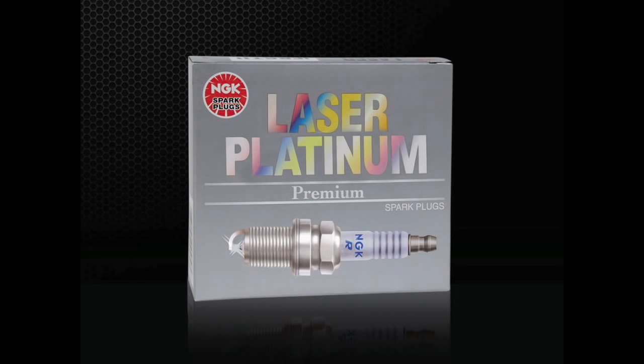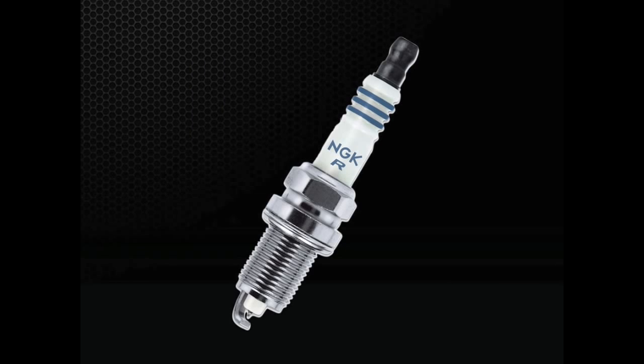Used as original equipment by many manufacturers, NGK laser platinum spark plugs feature a fine wire platinum center electrode, but unlike the G-Power Platinum plugs, most laser platinum plugs will have a small area of platinum at the ground electrode as well. This double platinum design improves the plug's longevity.